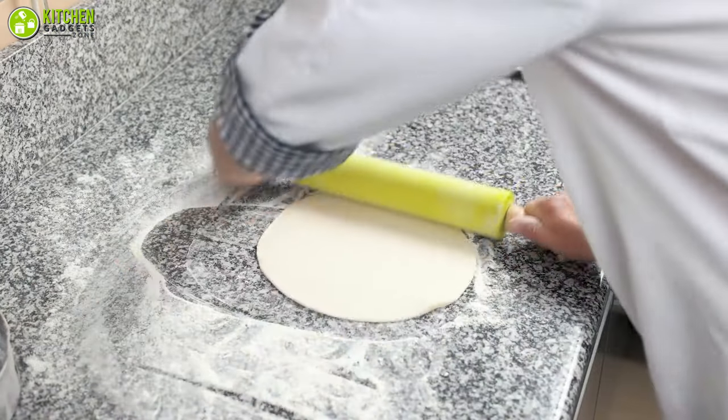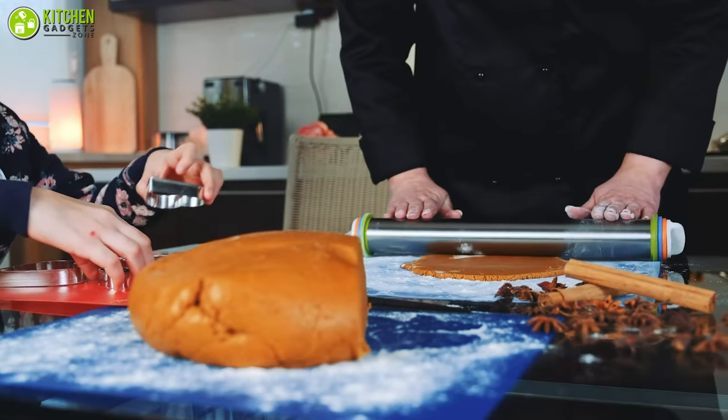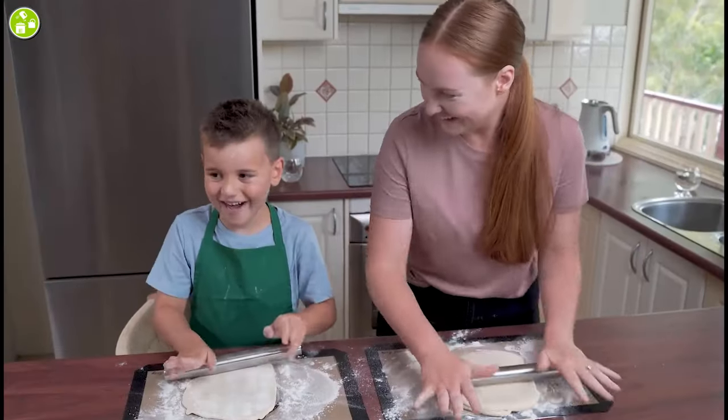In today's video, we will talk about the 7 best baking rolling pins that will level up your baking needs reasonably. Without further ado, let's check out the video.